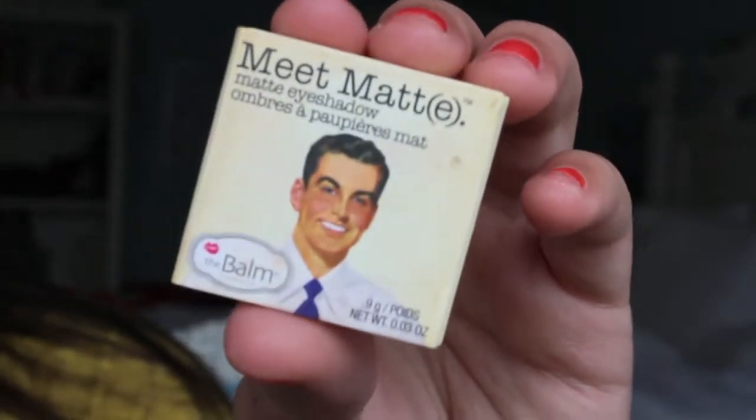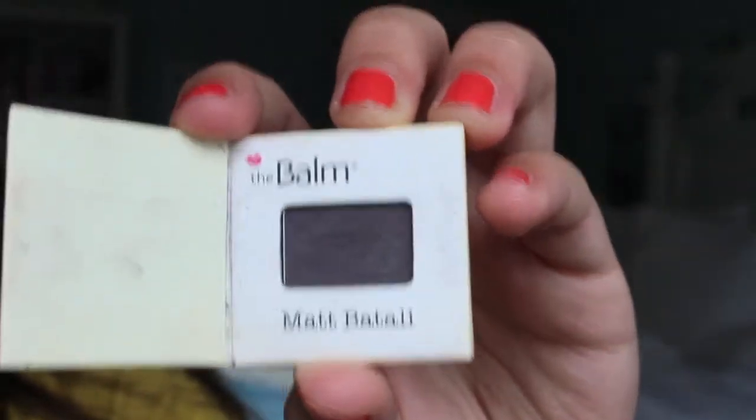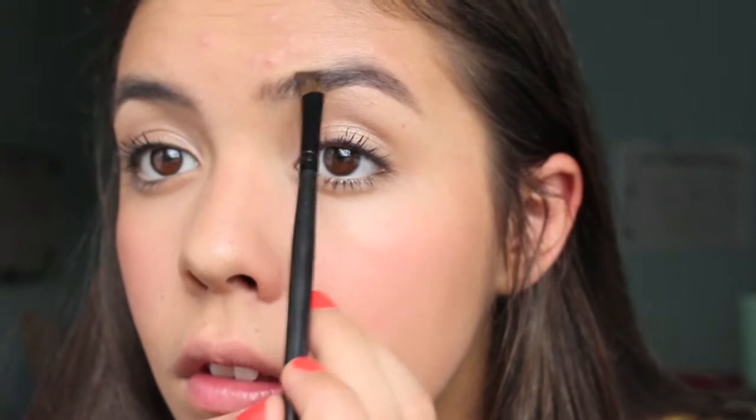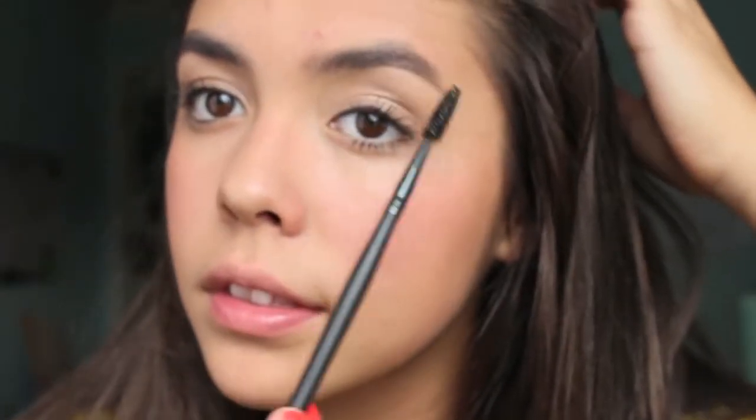Something I recommend doing is filling in your brows just a little bit with a nice color that really matches your brows. You can use a wax, but a powder is going to look more natural. Basically what this does is frame your face and add some dimension — it will really help a lot if you're willing to do it. Just lightly blend the powder on your brows, and you can also take a spoolie and blend it in even more.